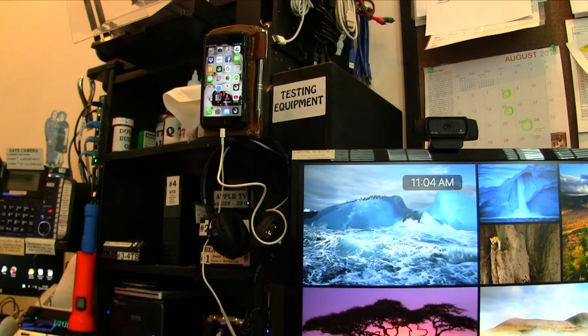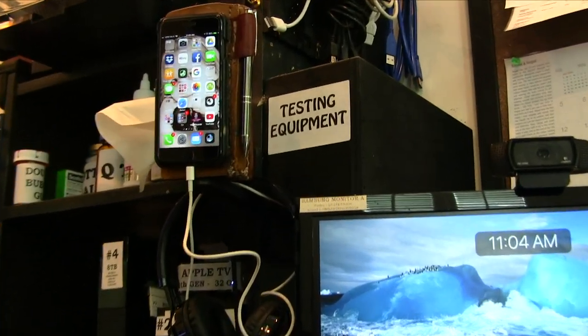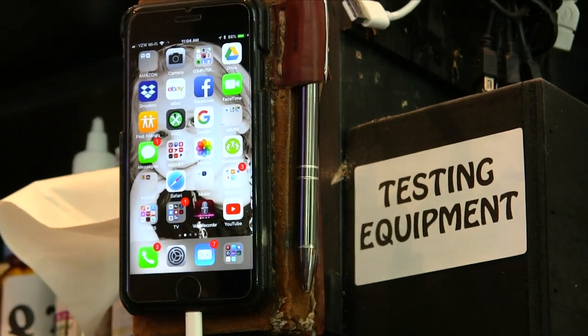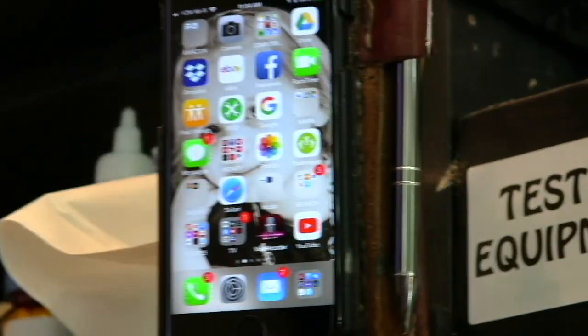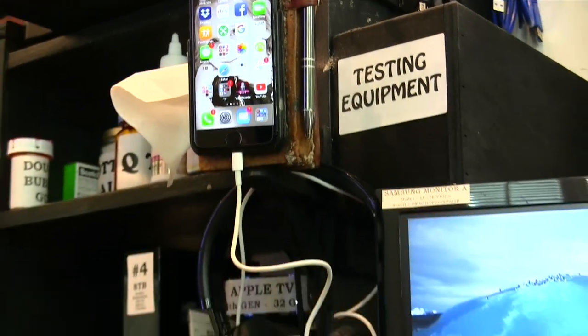This is my storage space for my iPhone, which holds it so I can read it and charges it at the same time. It comes in handy, except I always forget where I left my phone.